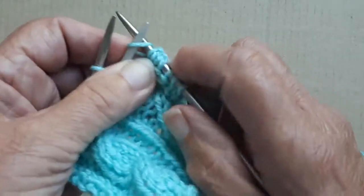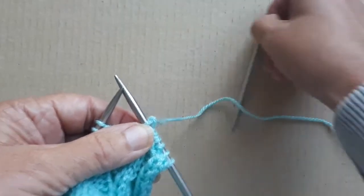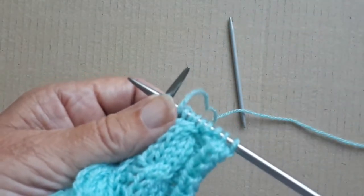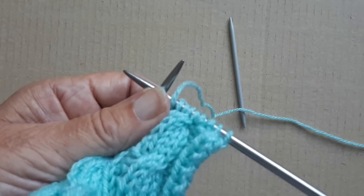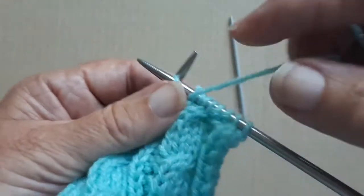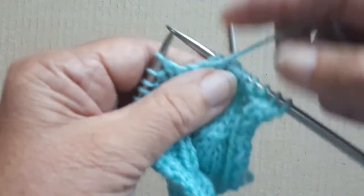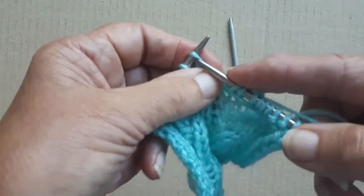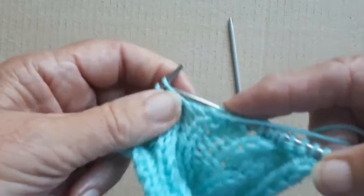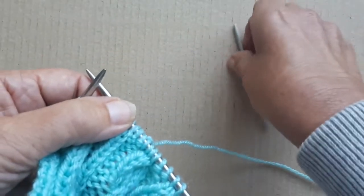And then you're going to knit those two stitches off the cable needle — knit one, knit two. So that's the cable done on that part. Then I'm going to purl two stitches, then knit that center stitch, then purl two more stitches.